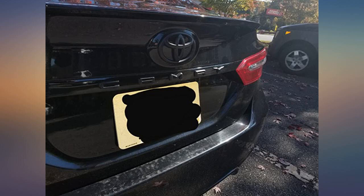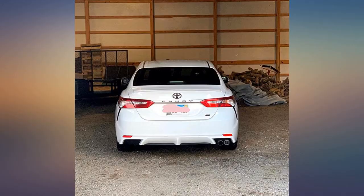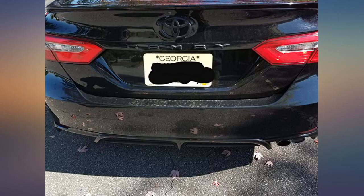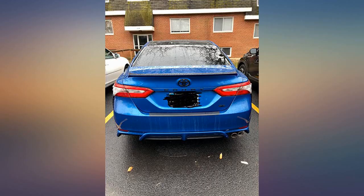I waited to write a review on this to see how it would do through the winter. Of course it is only February, but I have had this on my car for 2 months and I am super impressed that everything is still intact. I do quietly check on the lettering to make sure things are where they should be, and so far so good.